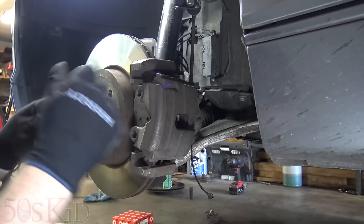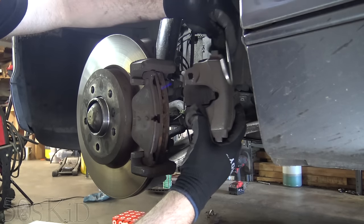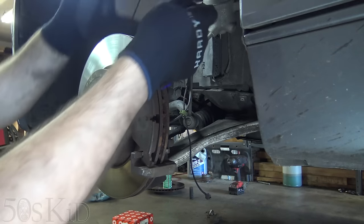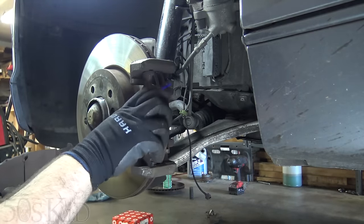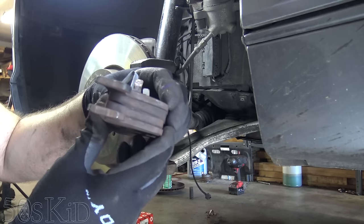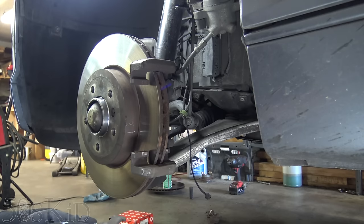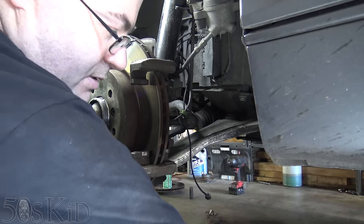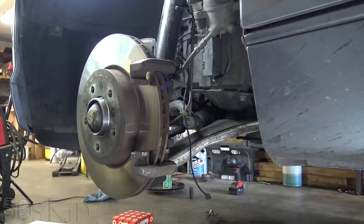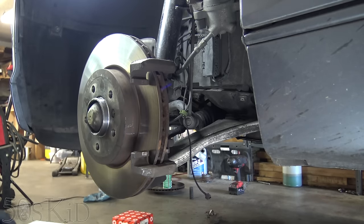You can get these little S hook hangers at the 99 cent store — they're real nice to hang the caliper up off of the suspension. Let's get that brake pad out of there. I actually have a lot of brake pad left on these — that's probably like halfway down. But I bought a whole kit anyway, mostly because my rear brakes are still making noise. They've been making noise since I first bought the car like two years ago — they make noise in reverse — and these front ones started to make a little bit of noise recently, so I just bought a whole kit. It was like 150 bucks on eBay.